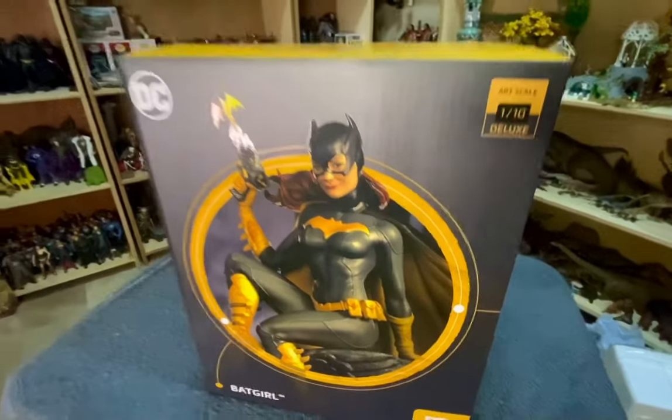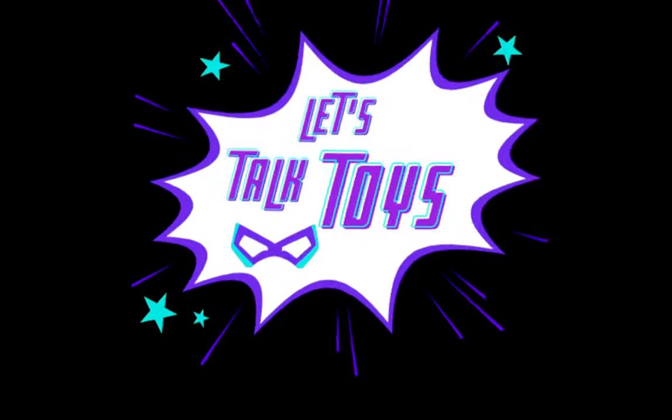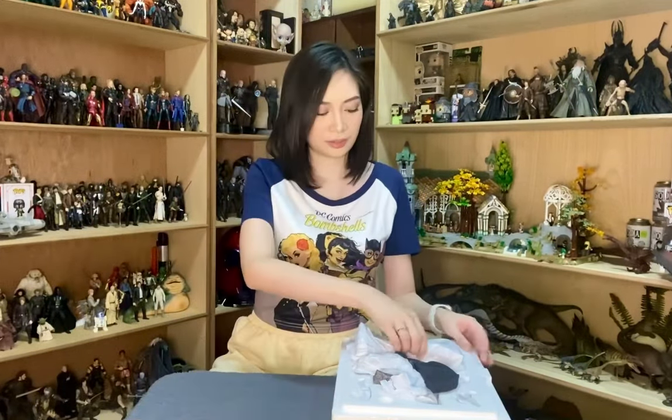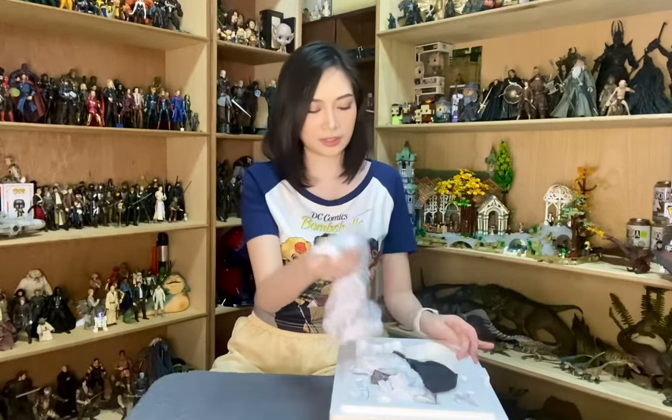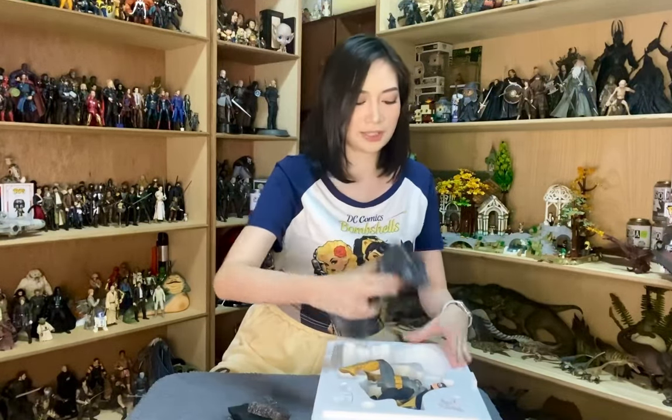Let's take a look at the box first — there's a close-up photo of her on the front. It says 1/10 scale, and at the back is a picture of the whole figure. When you open it, it's just one box and you can see all the pieces. This is most definitely the base — it's a griffin-like concrete gargoyle.